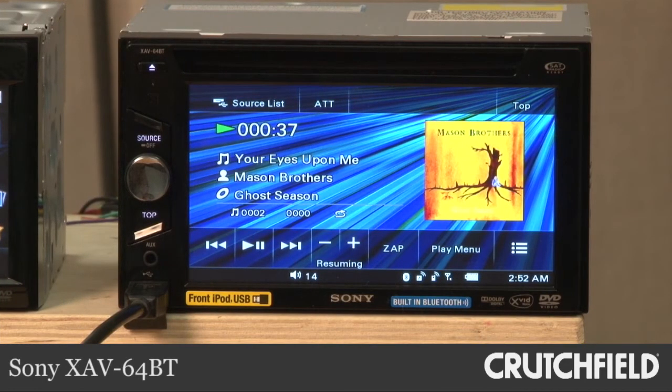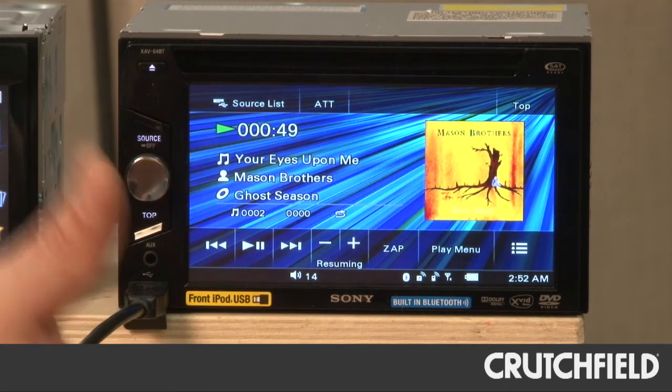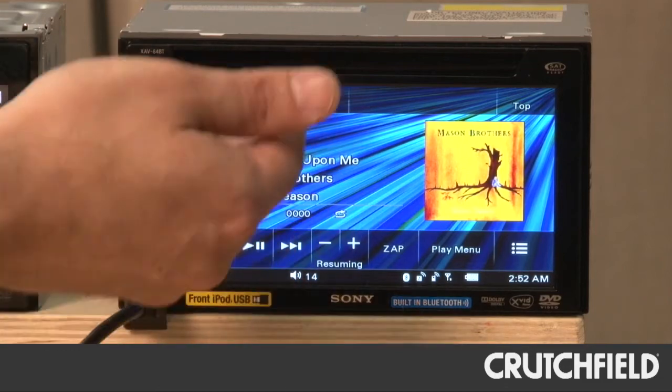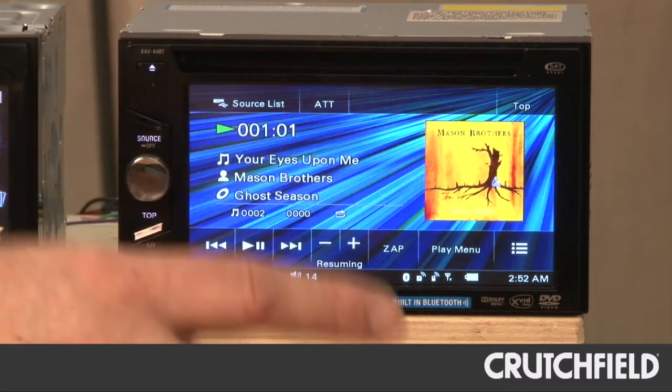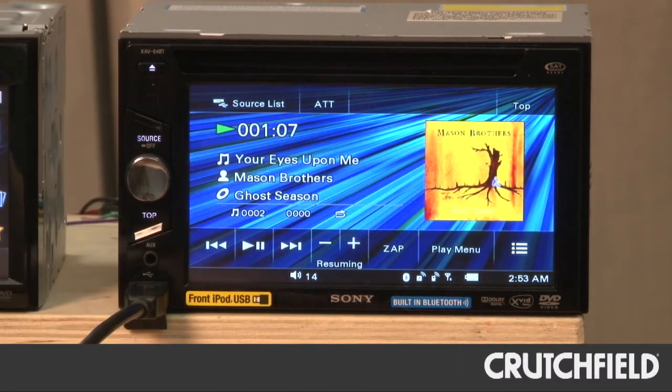With Sony's XAV-64BT, quite simply, we adore the screen quality on it. It's got great resolution and it's very easy to see, as you can tell with the album art. Your menus come up vividly. Videos play nicely, only when you're parked, of course. And you can see album art and easily read at a glance song titles and album titles. Because really, when you're driving, you don't want to have your eyes on the screen — you want to have your eyes on the road. So anything at a glance is a good thing. The screen quality of the Sony makes it a clear winner in this category.